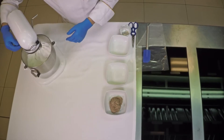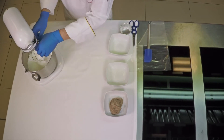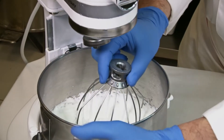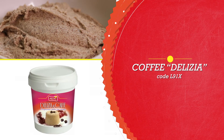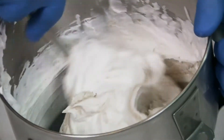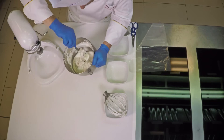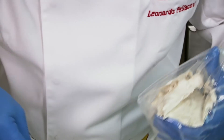As you can see, it's whipped up nicely. Now we add the Coffee Delizia. Take a spatula and mix from bottom to top, taking care not to let it collapse. As you can see, the mixture is now even.